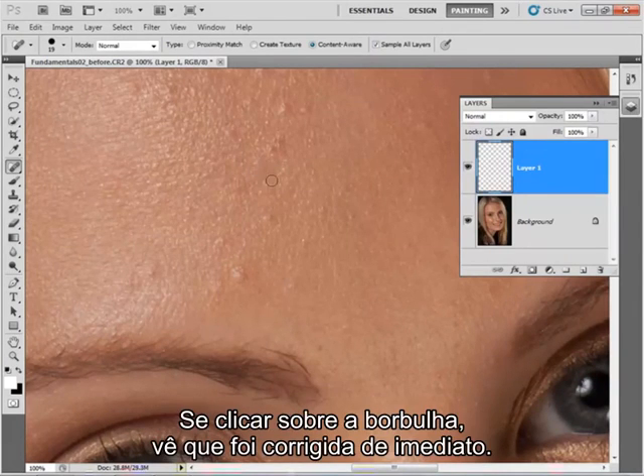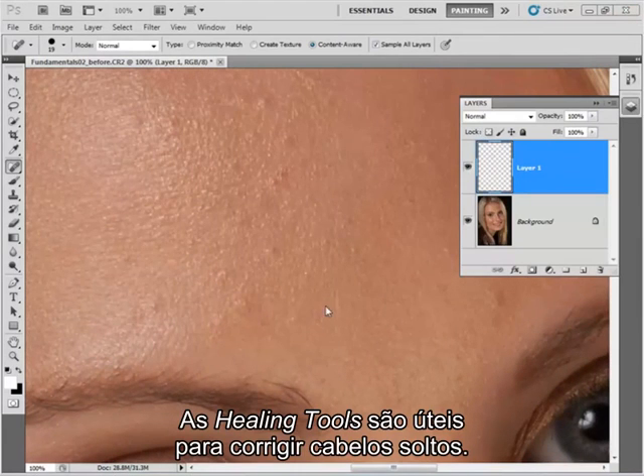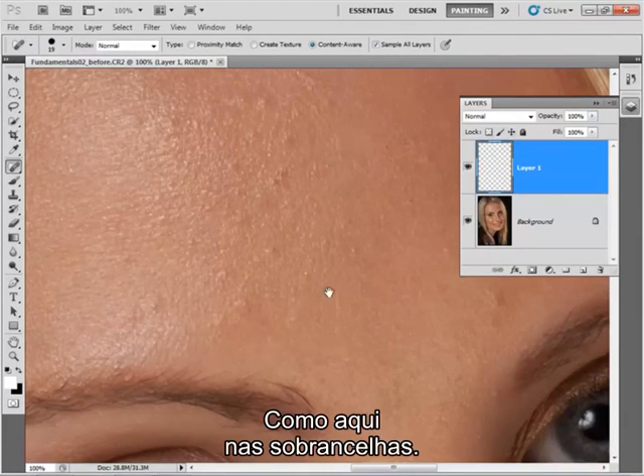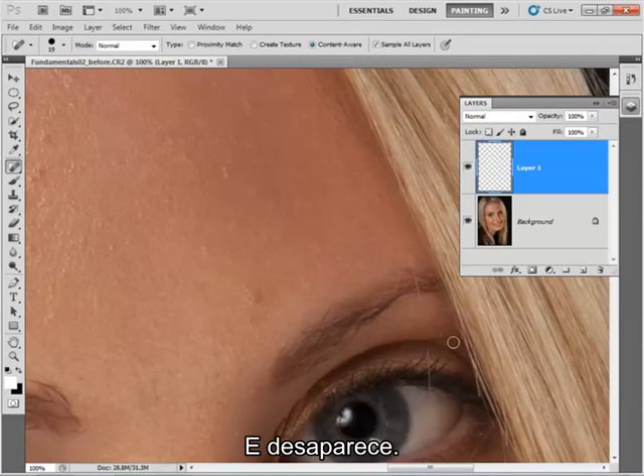If I just click on it, you can see it's automatically repaired it. I can just go around repairing these odd little pimples. The healing tool is also useful for getting rid of stray hairs — perhaps like this eyebrow just here or this hair. You just click on it and wipe over and it'll disappear.